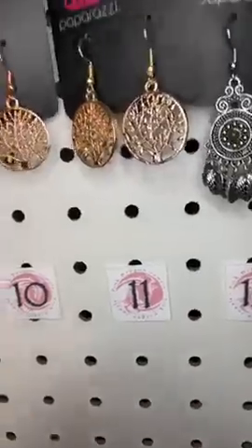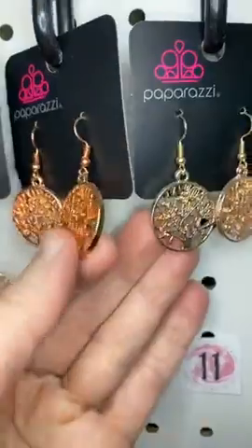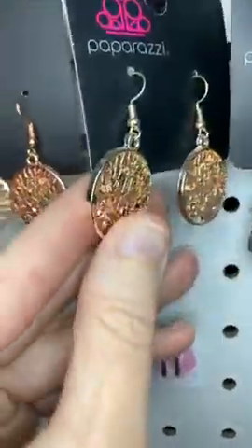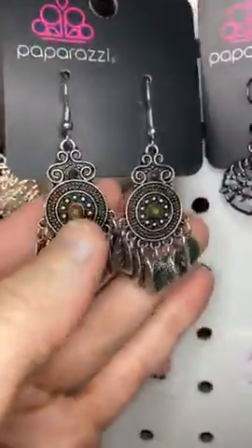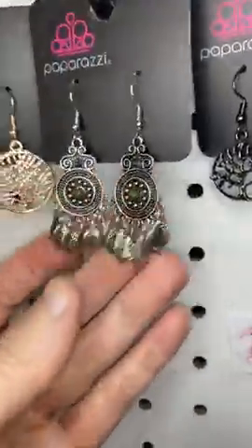Number eleven, we have the same thing this time in rose gold. You can see how the copper is a little bit more orangey, and the rose gold a little bit more golden. Number twelve, these are cute little tribal-inspired earrings with leaves at the bottom and that little touch of green in there.